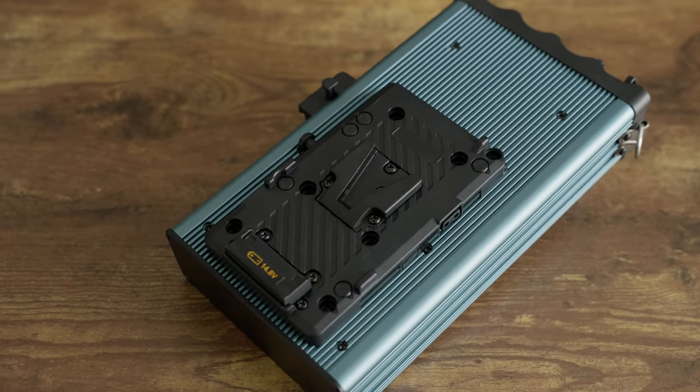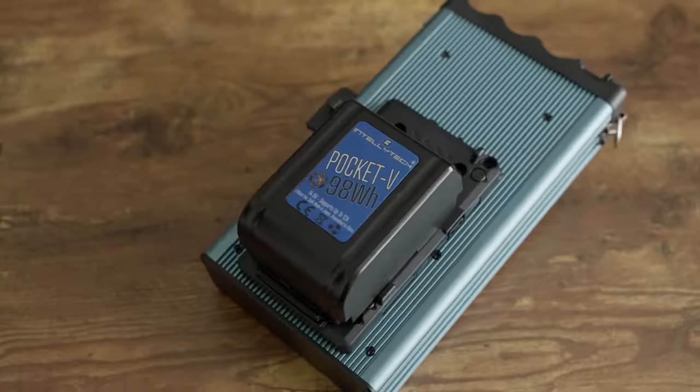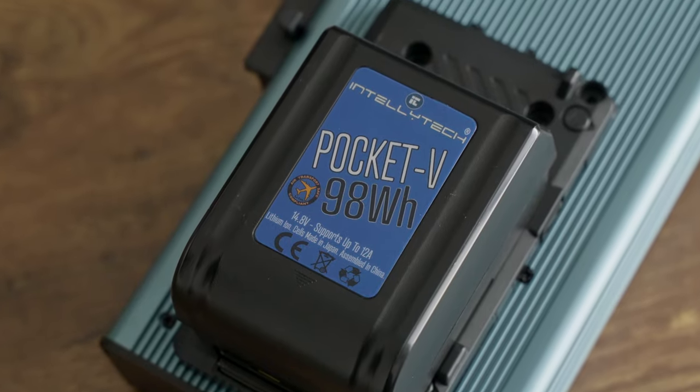These lights run off AC power with 100 to 240 volts so they'll work almost anywhere, and they also have native V mount or gold mount battery support. Each different size of light has different battery amperage requirements: the LC160 requires 10.5 amps while the LC50 only requires 6.5. This matters because some smaller or cheaper batteries can't handle higher power fixtures — which is true of all higher power lights, not just these. Intellitech's pocket V batteries happen to be my favorites for this reason; even the smallest 95 watt-hour pocket V supports 12 amps, whereas cheap 95Wh batteries typically only handle six to nine amps.